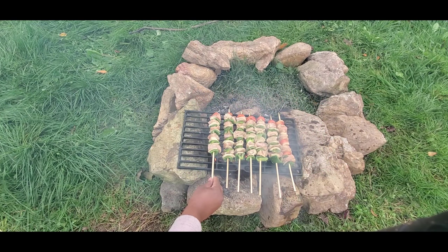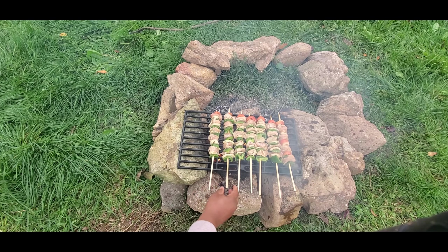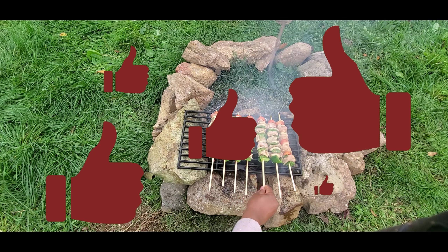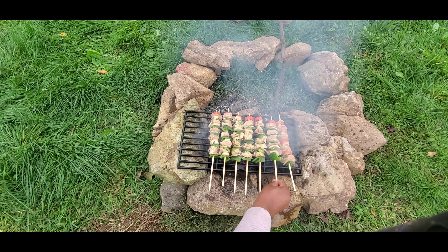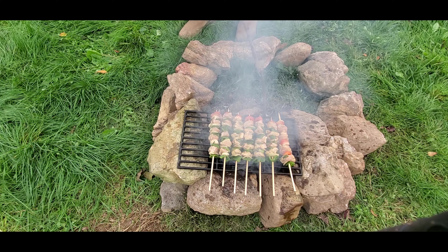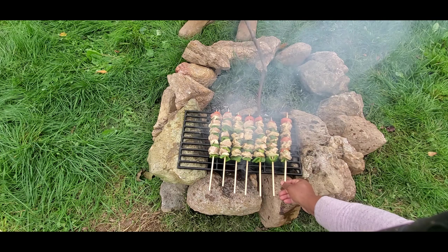The cast iron grate was from the old beat-up grill featured in my previous video. The purpose of this video and that video was to find alternative ways of cooking food without spending any money on materials, resources, or fuel. This is the first time I'm cooking food in this manner — in the past I've cooked food in cast iron frying pans or pots over an open fire, but I never cooked food directly on an open fire.